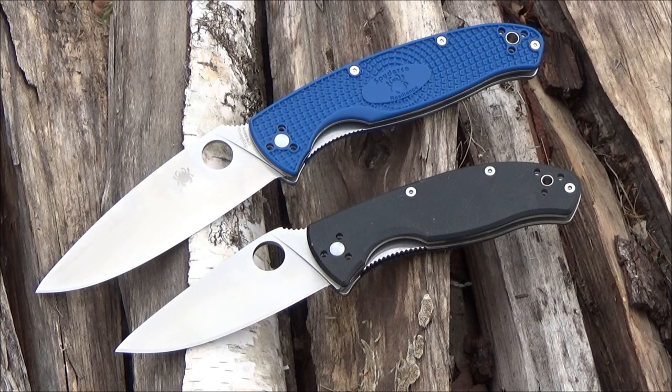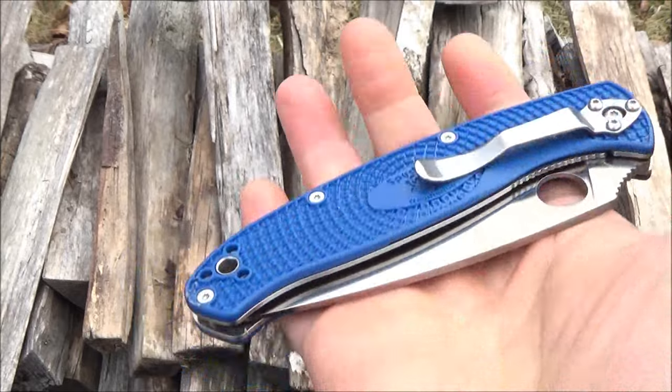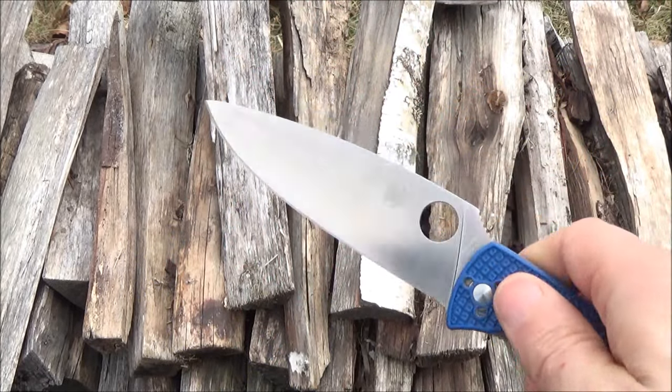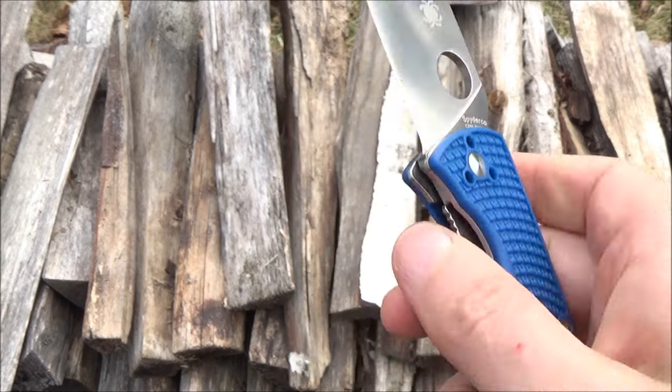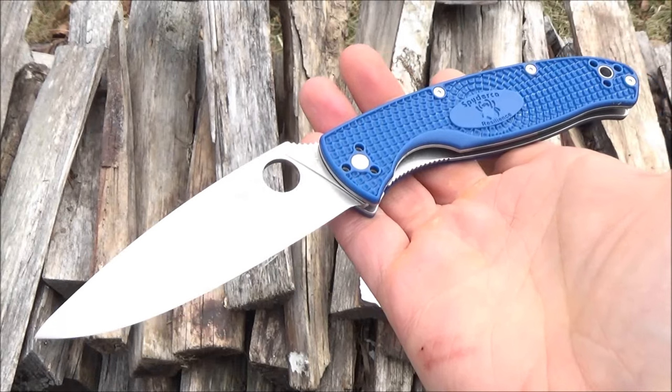Here it is with my old Spyderco Tenacious. The Tenacious, the Persistence, and the Resilience constitute the same line — all similar blade shapes. They now do have a Tenacious with these same lightweight handle scales and that Crucible steel. I will include links in the description box below the video to this Resilience Lightweight and to the new Tenacious, the little brother to this.